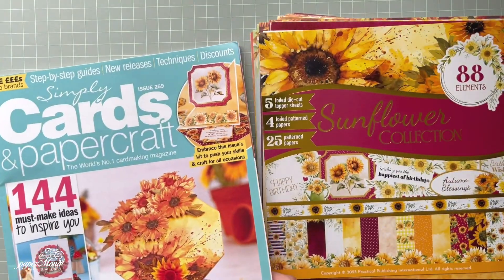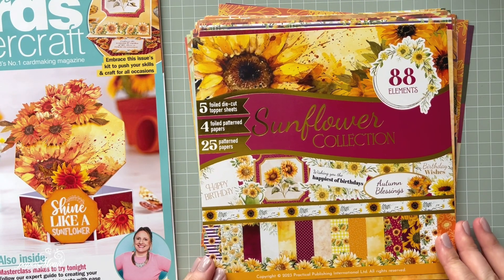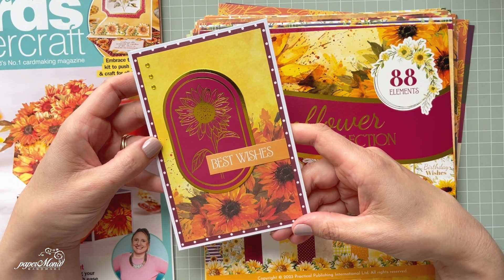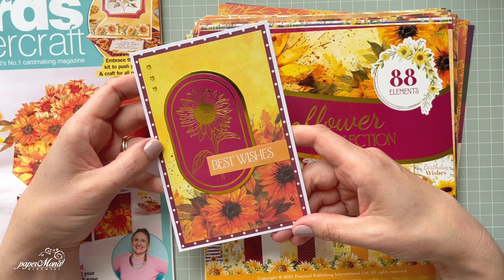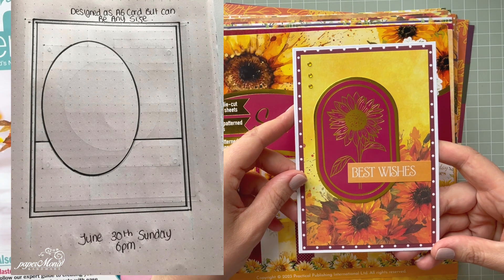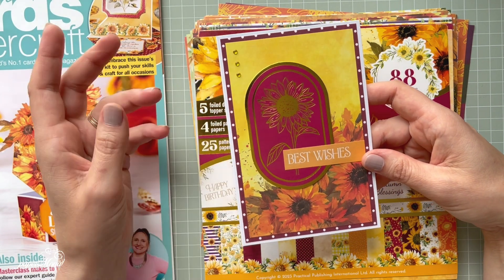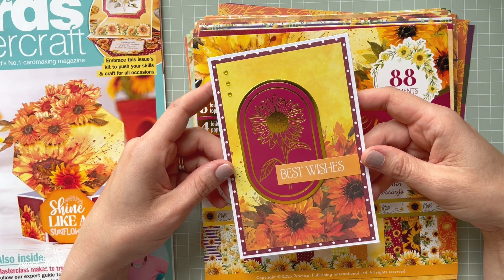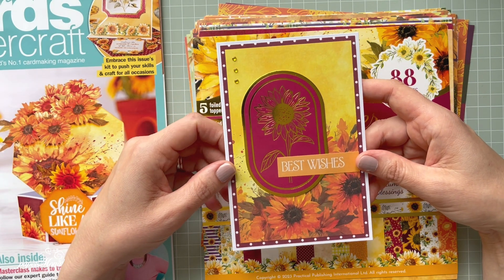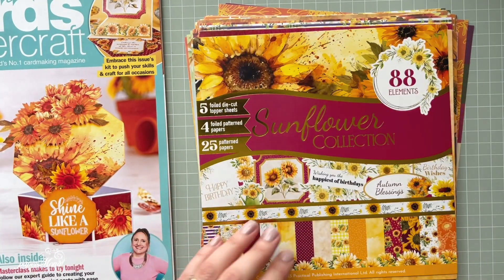That's the magazine, issue 259. Now let me show you this sunflower collection. I already created a card — this one is a four-by-six card for Sketch Challenge 23, hosted by Lisa the Crafting Diva. I'll put the sketch on screen so you can compare it to my card. She does a sketch once a month on the 30th. I'm a bit late, but I made this card very quickly and I think it's perfect for happy mail, birthday mail, or swaps.